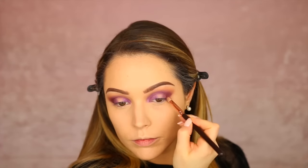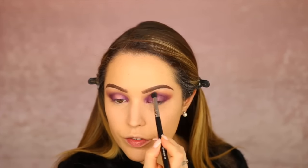Just to intensify the outer corner and also the inner corner a little bit more I'm going to be taking that Cherry Cola shade again and using that on a pencil brush just to add a little bit more definition. Although this look is really dramatic I still want it to be quite soft and kind of blown out - I don't want it to look too structured. You guys can totally leave this eyeshadow look here if you wanted to - you could just pop on some lashes and you're kind of good to go.